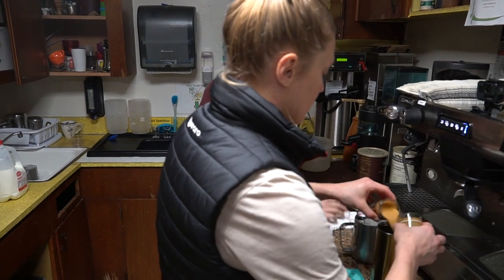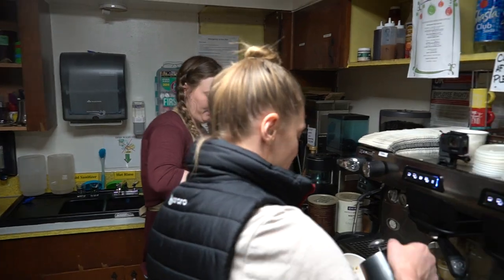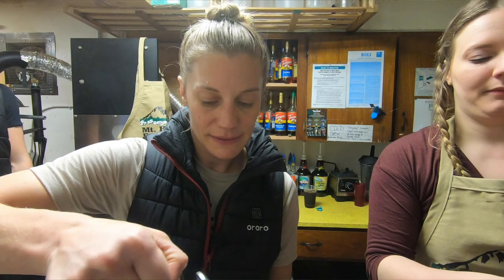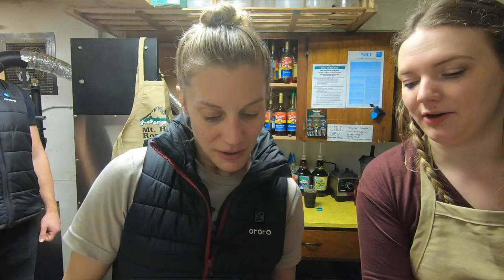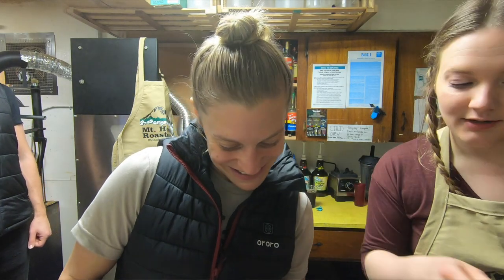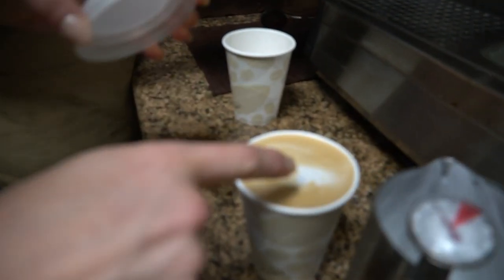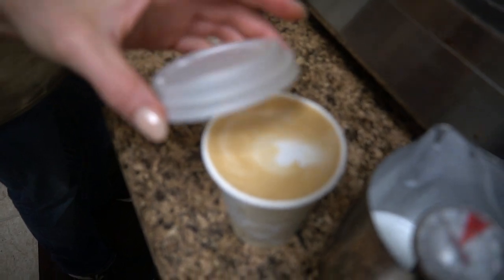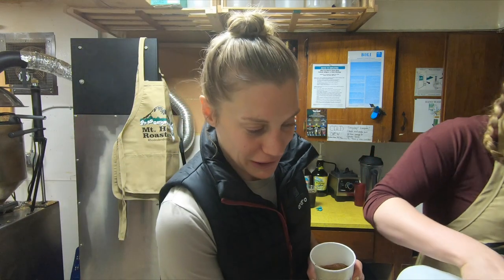And then this is the milk for it. So the milk goes in first — because we don't want the shots to sit. And then the hot chocolate goes with that one. He almost got a heart. It's like a Pac-Man. I don't care if it looks like Pac-Man or a heart or a butt. I'm just happy it looks like something. I told him I'm good under pressure.